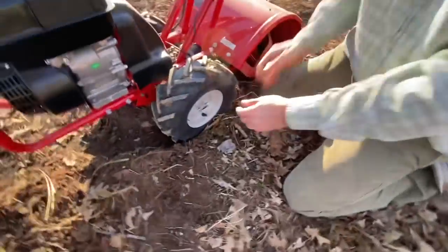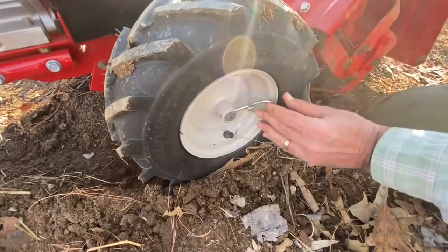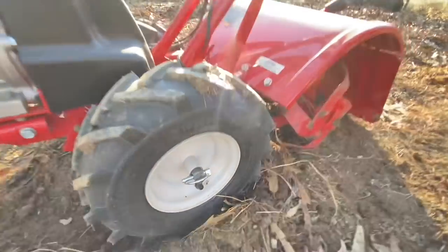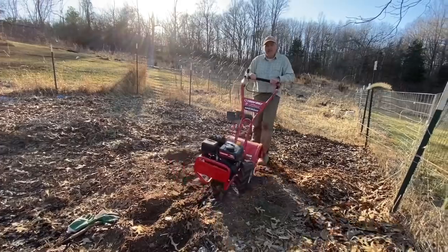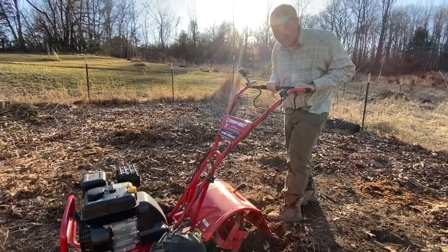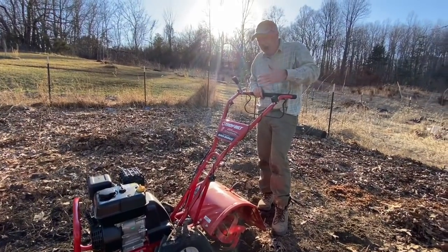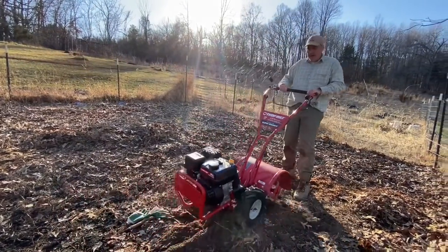To go to freewheeling, you push the tire in and then put the cotter pin back in place. Now let's go around to the other side — same thing. So you'll want to remember this: when you store your tiller, take the cotter pin out, push the wheel back, and put the cotter pin back in. Now I can freewheel it — I can push it back into the garage. Hundreds of people were asking online 'I can't move my tiller, how do I get it out of my garage?' — that's how.